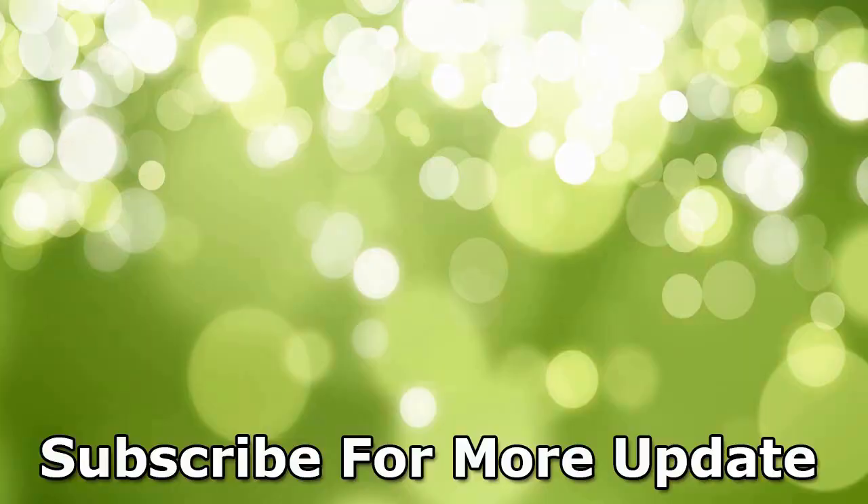I hope you liked the video. Give it a thumbs up and share it with your friends. For more recipes and tips, subscribe to the channel. Thank you, bye bye!